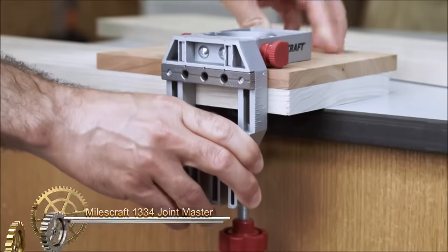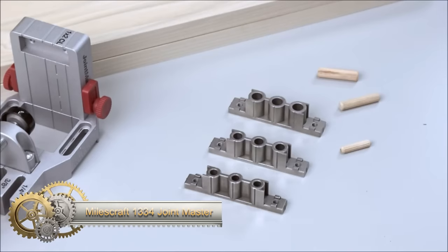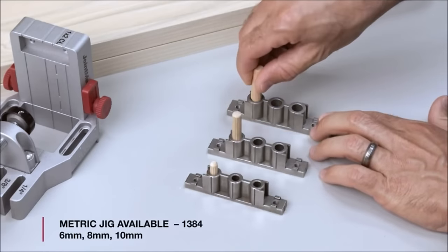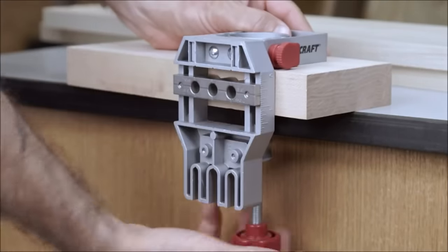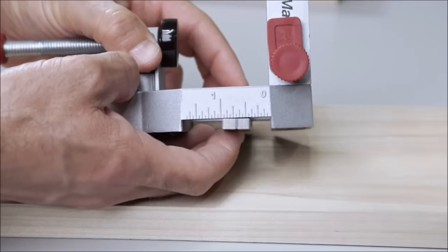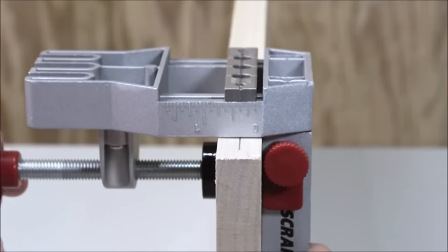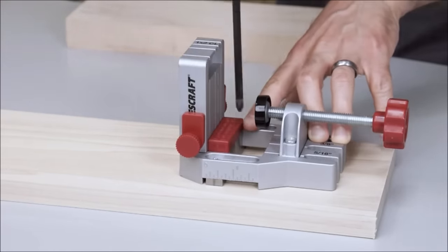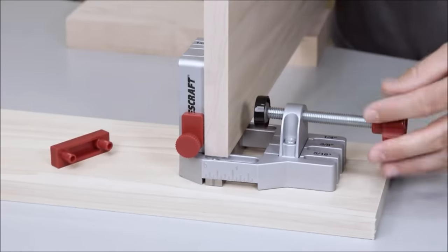The Milescraft 1334 Joint Master is a versatile and user-friendly self-clamping doweling jig designed for creating edge, corner, and surface joints. Constructed from durable aluminum, it is adjustable to accommodate boards ranging from 1/2 inch to 3 inches thick. The jig includes three drill blocks for common dowel sizes — 1/4 inch, 5/16 inch, and 3/8 inch — and features centering spacers for standard board thicknesses. With a self-clamping design, the Joint Master eliminates the need for additional clamps, ensuring quick and easy setup.